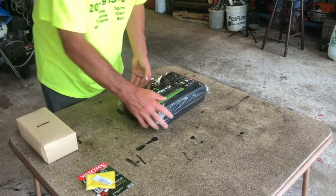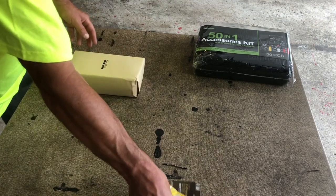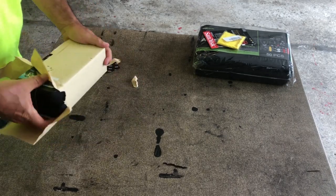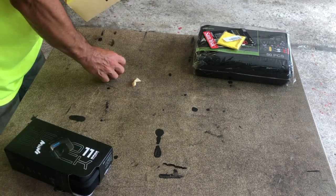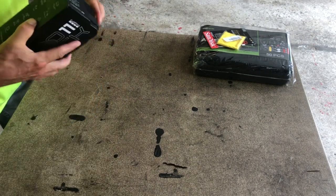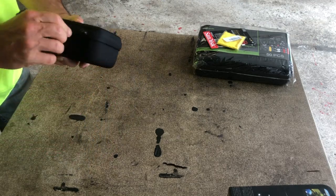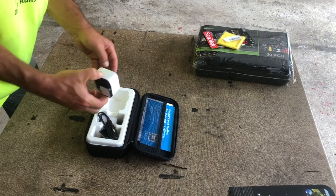Let's open the camera first — that sounds like the most fun. This came in, I believe, one day Amazon Prime. Let's get this going and see what they give us. Let's try to open it up — there we go. Nice carrying case.